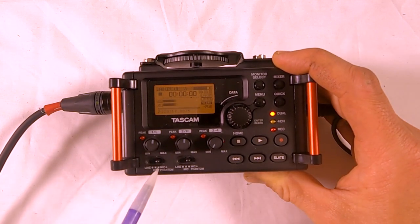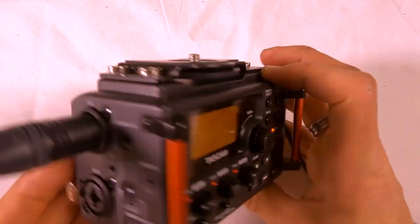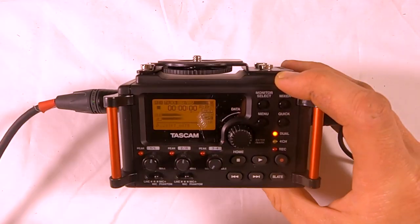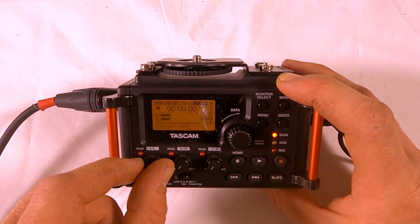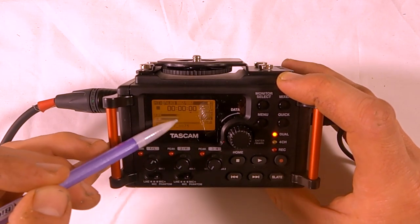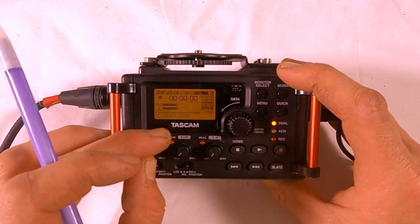Make sure this is set to mic plus phantom — that's setting your input. You will plug into input one, which is right here. This is your gain level for input one, where you can adjust your gain. You can see your audio levels on the VU meters — that stands for volume units, which measures how loud your signal is.